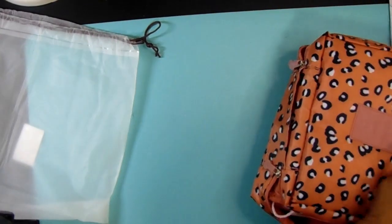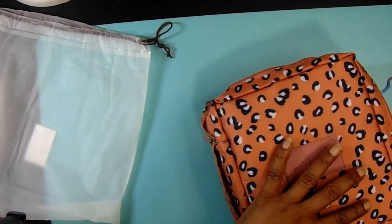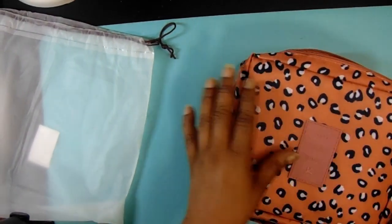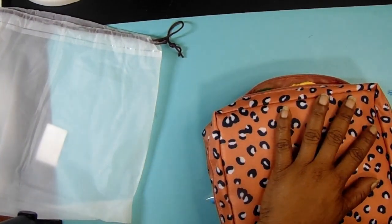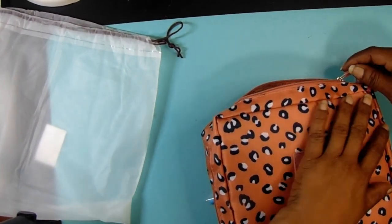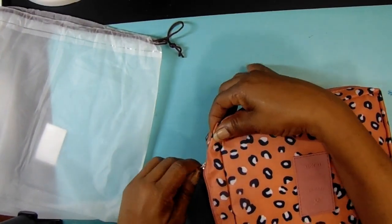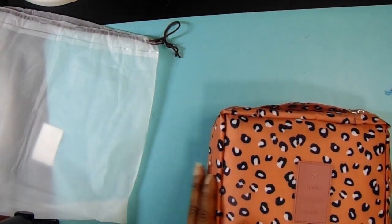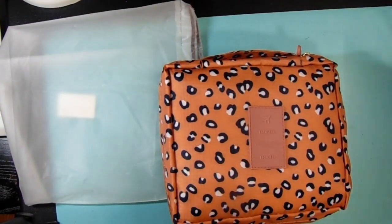That's everything you get in this starter kit. I actually thought it was going to be bigger than this — it does say 'travel' — I kind of wanted a bigger case but that's okay, I can always get more. I'm going to be starting some projects as I mentioned, but I just wanted to come on real quick and show you this little Amazon haul.